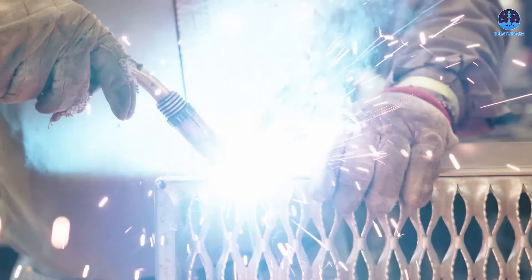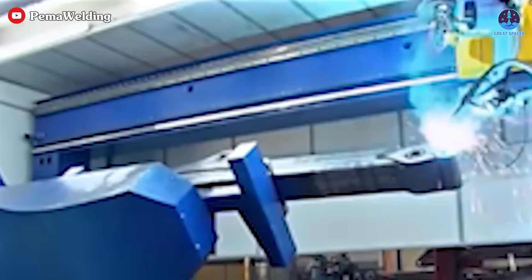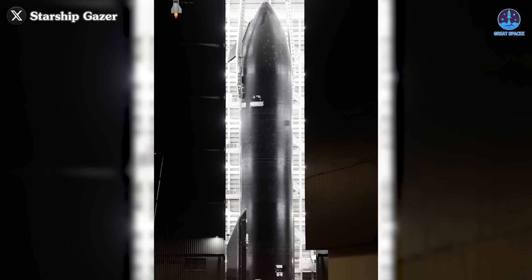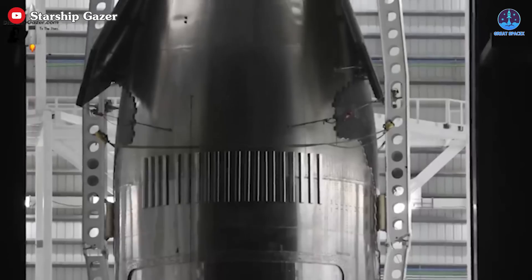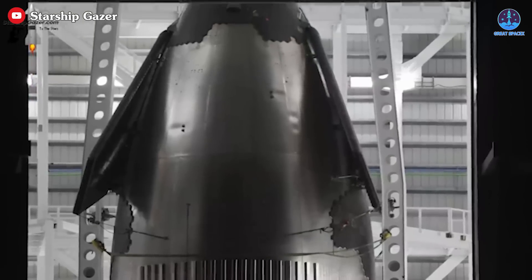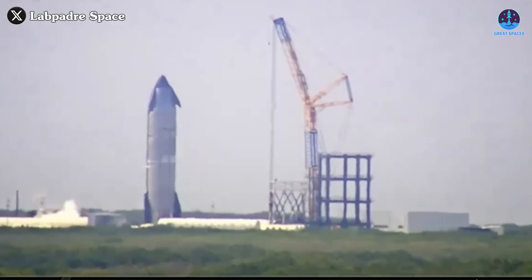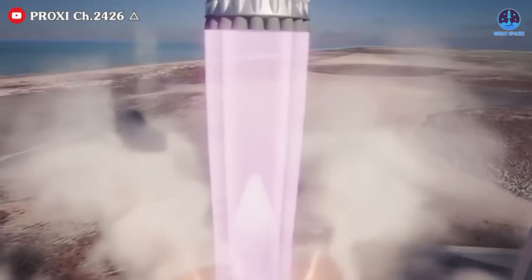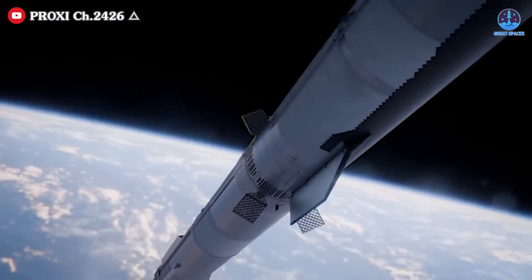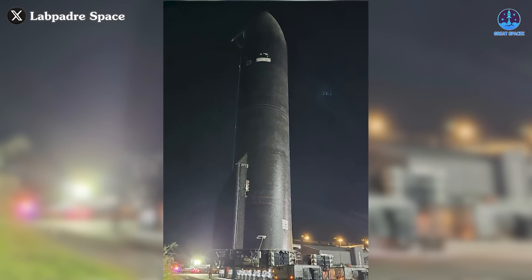Another critical advantage of the new welding methods is speed. With significantly increased automation, production times have seen a dramatic boost. The first prototype of V2, Ship 33, was built in just 42 days, a testament to SpaceX's commitment to efficiency. However, the true effectiveness of the V2 welding techniques will be tested in actual flights, beginning with Flight 7 early next year. These flights will provide essential data for further refinements, paving the way for the development of V3.